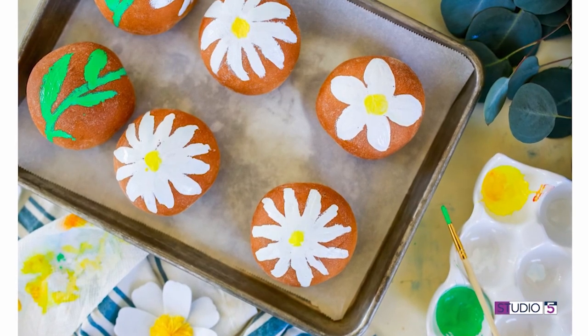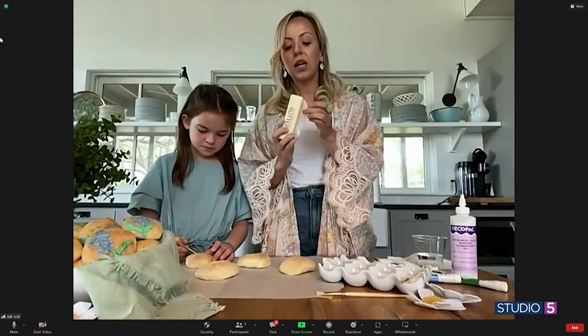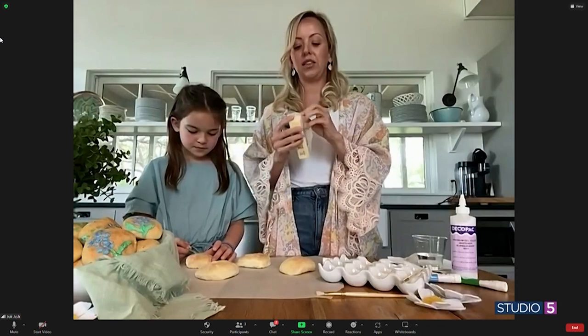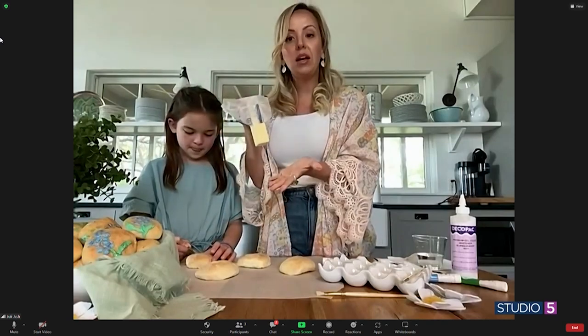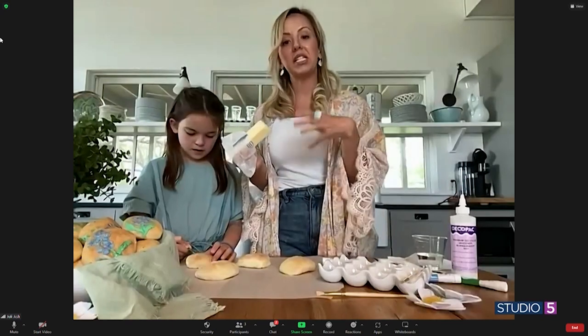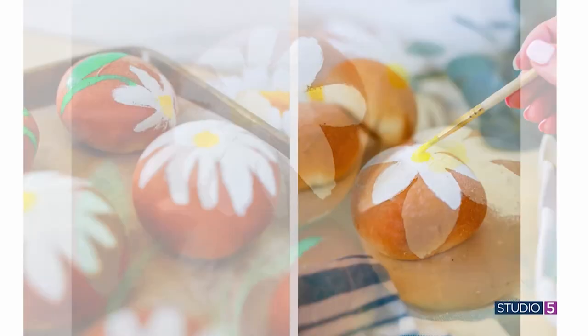Does it change the baking instructions if you're working on raw dough? No, you still bake it the way you normally would. The trick is when you take them out of the oven, you want to take some cold butter and rub it all over the hot bread. It will make the paint look fresh even though it's actually baked into the bread — it's food coloring — and that's what makes it look fresh and vibrant instead of dried out from the oven.